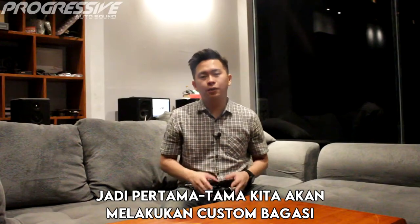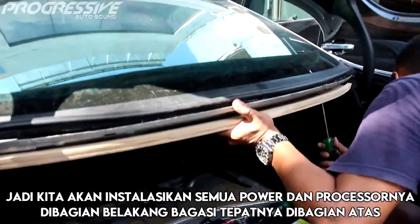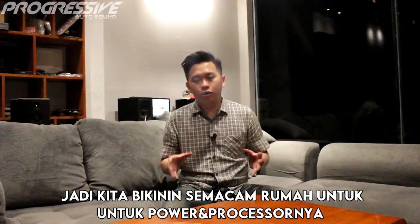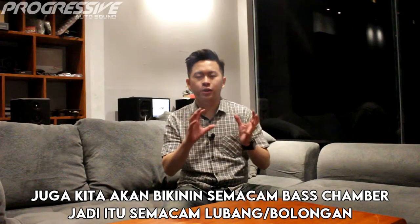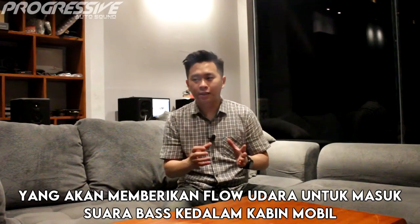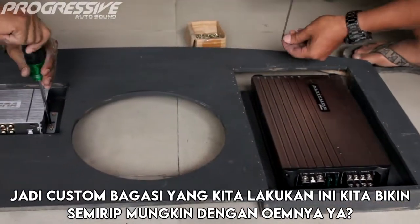Jadi pertama-tama kita akan melakukan custom bagasi. Di bagasi ini kita akan meng-custom tutup power dan prosesor, dan kita akan instalasikan semua power dan prosesornya di bagian belakang bagasi, tepatnya di bagian atas. Kita bikinin semacam rumah untuk power dan prosesornya, juga kita bikinin semacam bus chamber — yaitu semacam lubang atau bolongan yang akan memberikan flow udara untuk masuk suara bass ke dalam kabin mobil Mercedes-Benz W211 ini. Custom bagasi yang kita lakukan ini kita bikin semirip mungkin dengan OEM-nya.